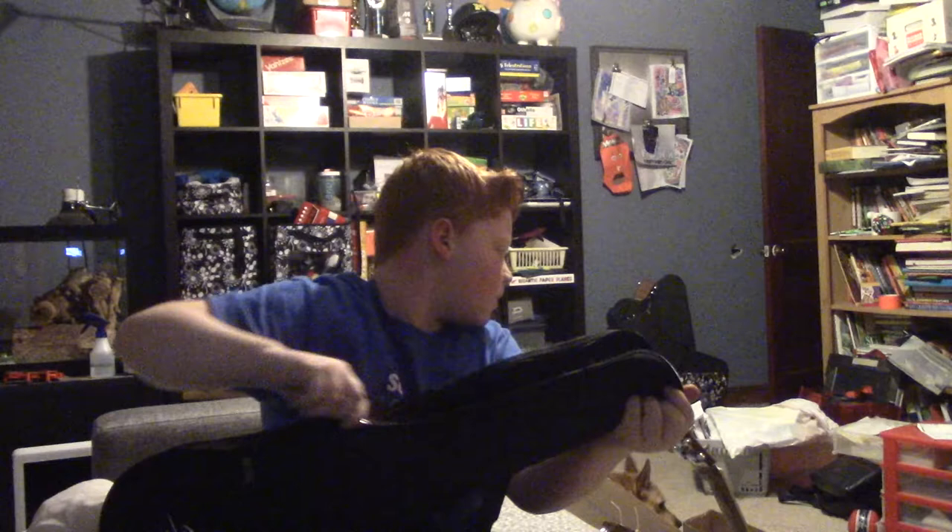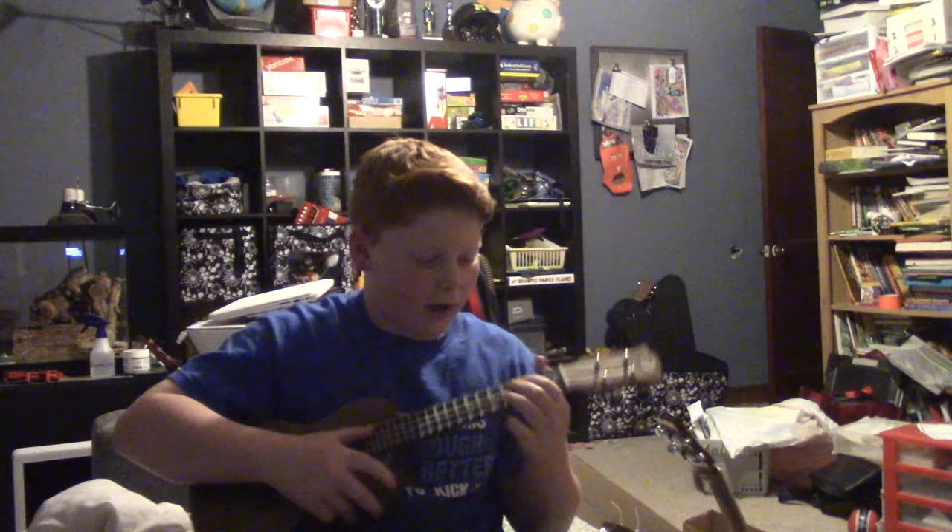I'm not gonna look — three, two, one. I'm really excited — three... Oh! Oh, it feels so nice. Yep, it's a ukulele. I'm gonna open my eyes in three seconds — three, two, one. Oh my god! Yeah, this is awesome!